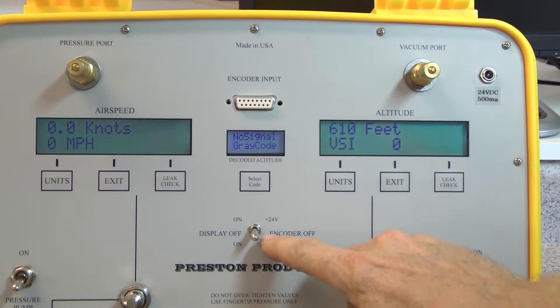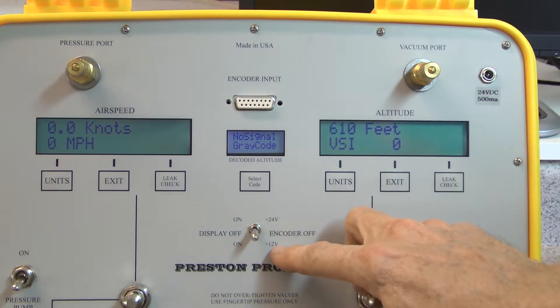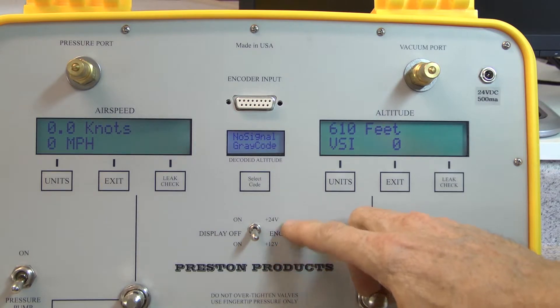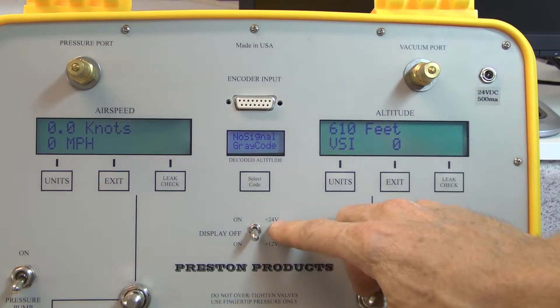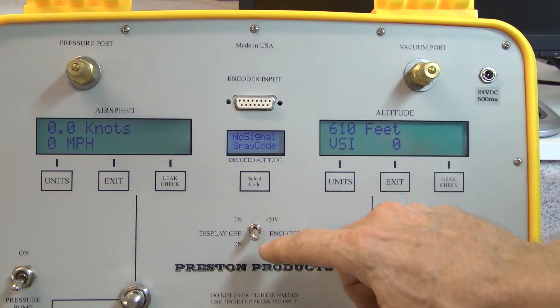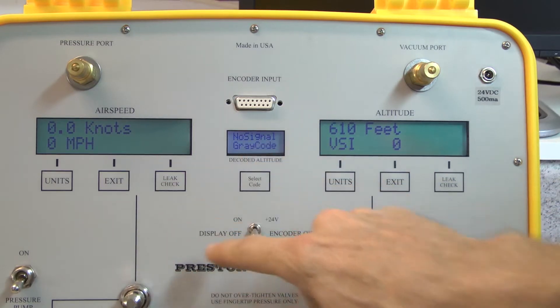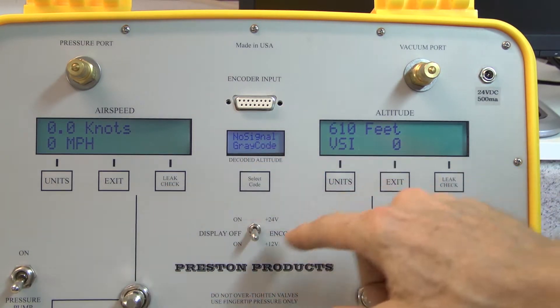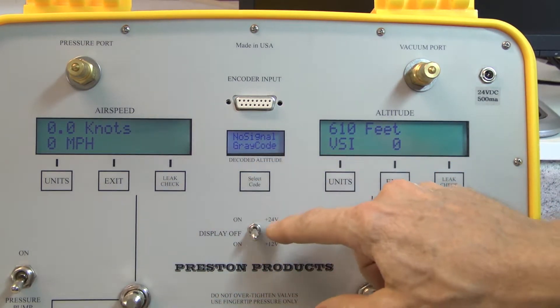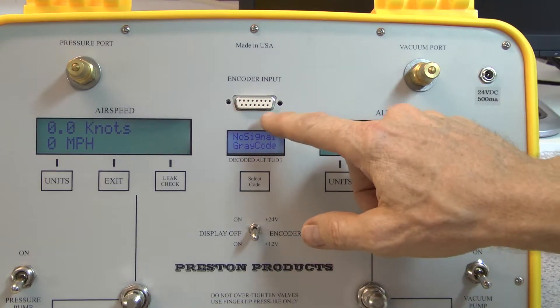This switch down here is where you choose between 24 volt or 12 volt, whichever is required by the encoder. Most are going to be 24 volt. The settings of this switch will have no relevance with the internal electronics of the tester itself — it only selects the voltage that goes to the encoder.